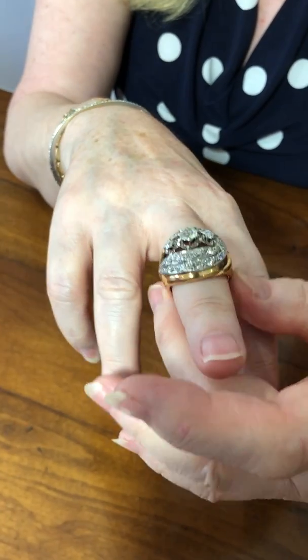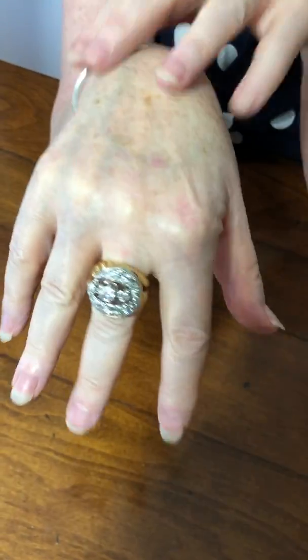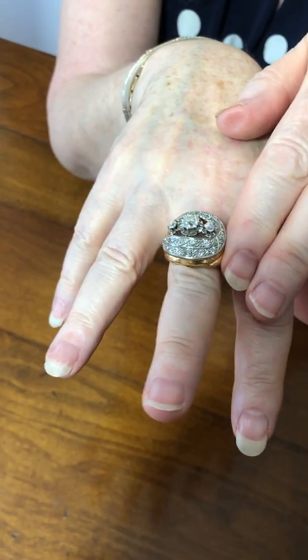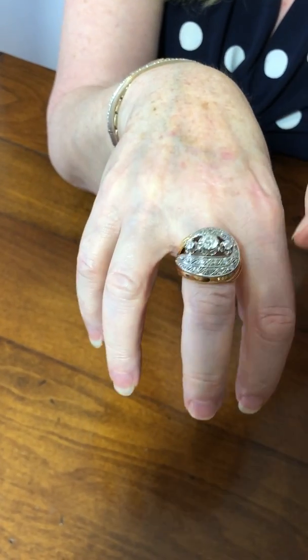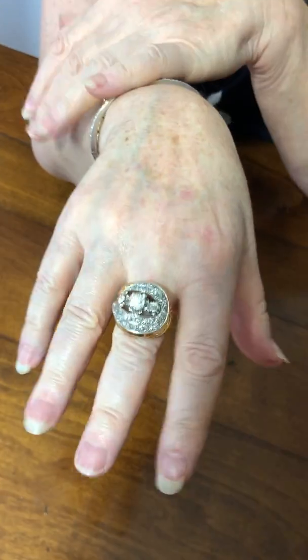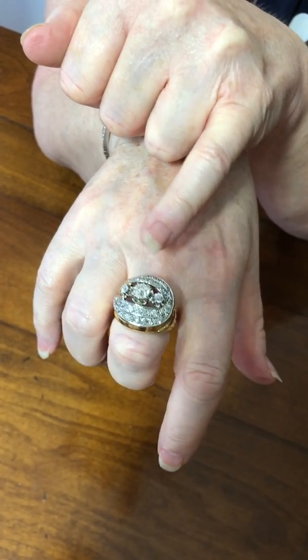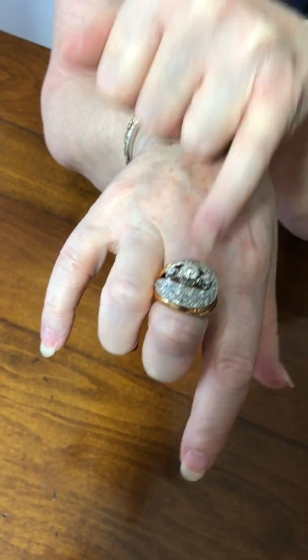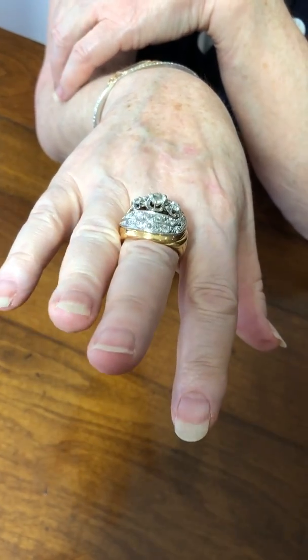This will have been handmade in the 1950s, possibly using older stones, because at this time it was very popular for people to get their older pieces of jewellery and have their jeweller make a big piece out of several older pieces. I imagine the main stones — especially the large one — will have come out of an earlier piece of jewellery, probably from the 19th century.